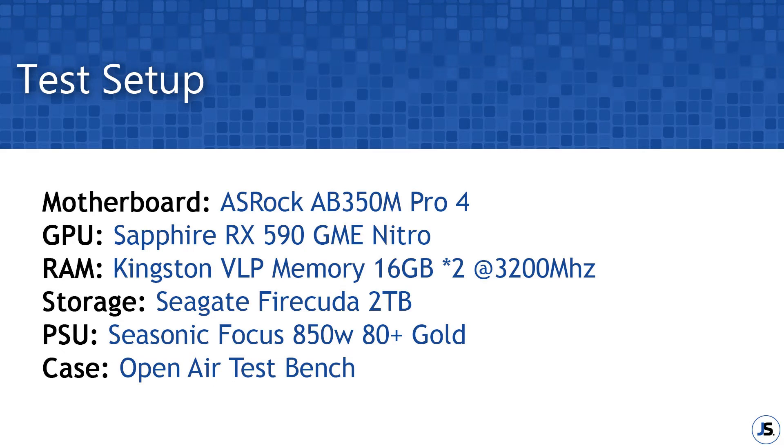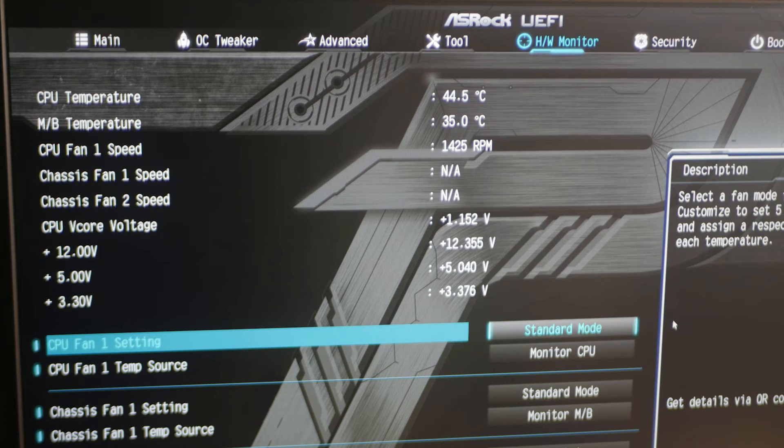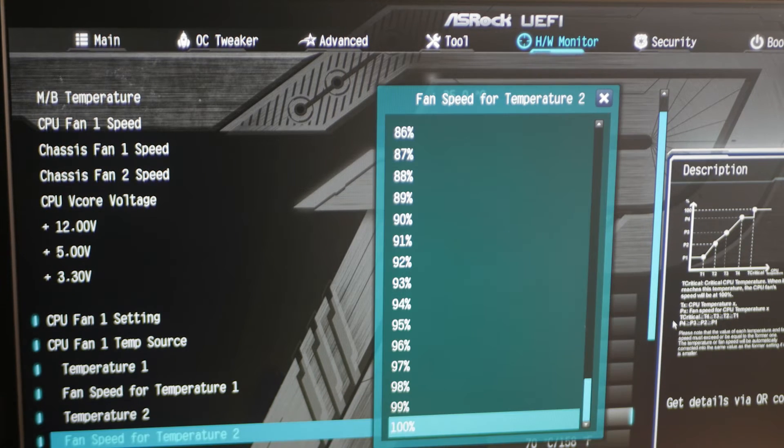Today's test system is similar to my previous CPU cooler testing and includes my Ryzen 5 5600 CPU tested under two fan speeds and two parameters — one at predefined clocks and voltages, and the other with PBO enabled. All testing is done on an open test bench, so expect higher temps compared to enclosed case results. With that out of the way, let's check some results.